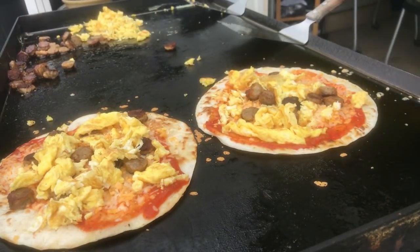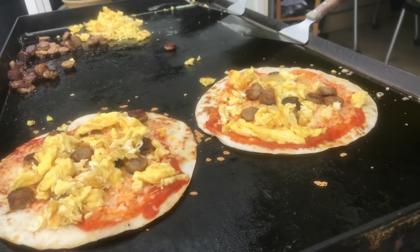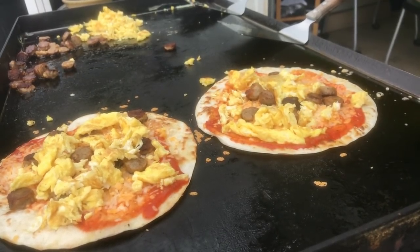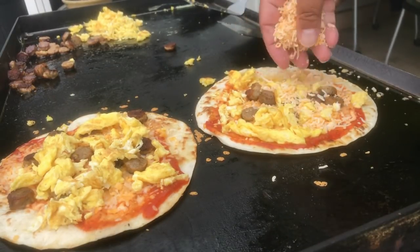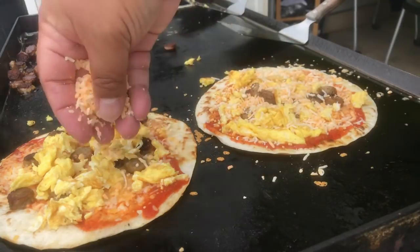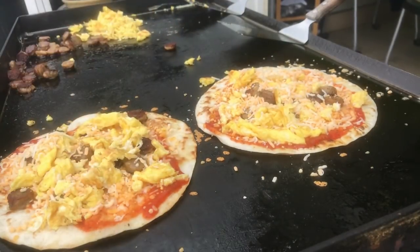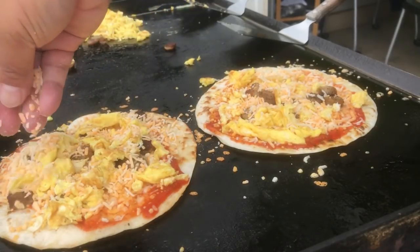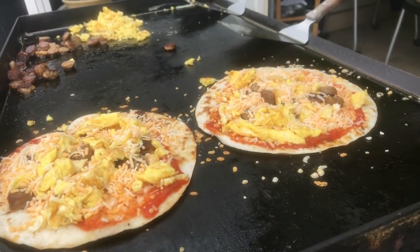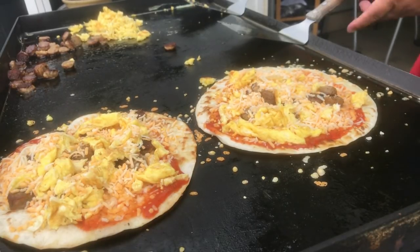The point of this channel is really not to show you how to make it, but to just basically give you an idea, you know what I'm saying? I'm not here to show you how to make it — I'm just trying to give you some ideas. Let me make the mistake, and then you could be the hero and learn from my mistakes.